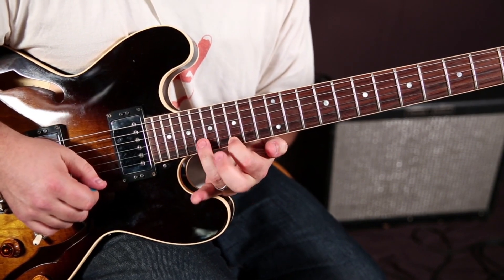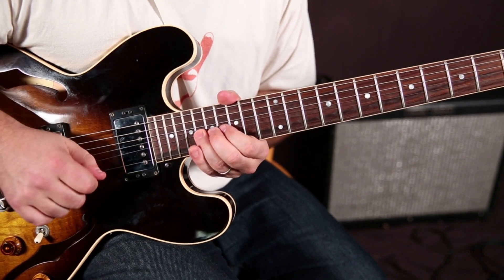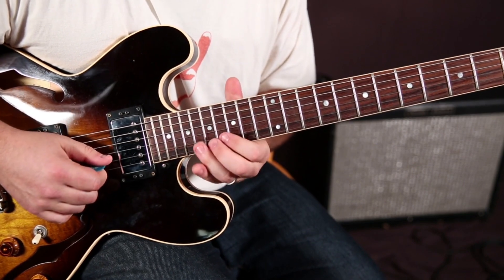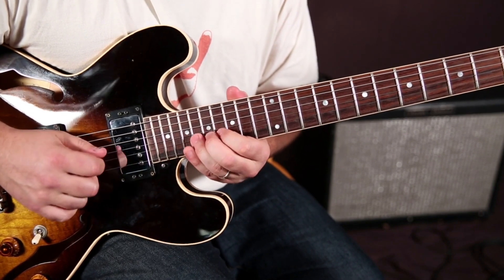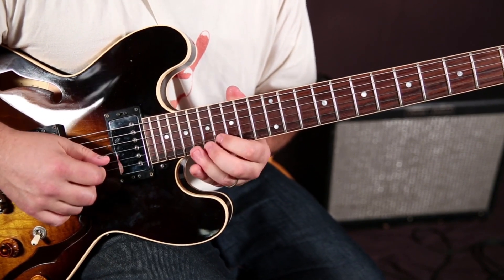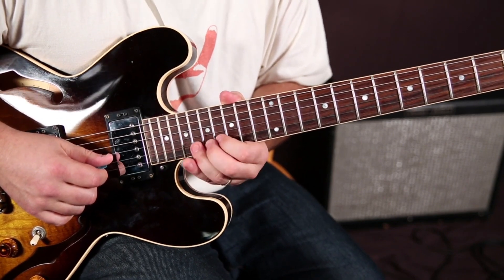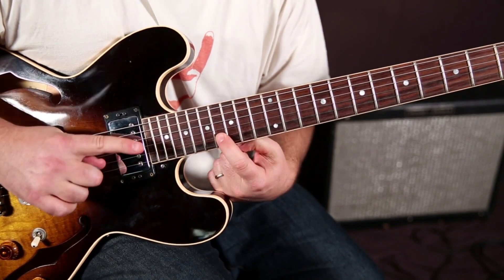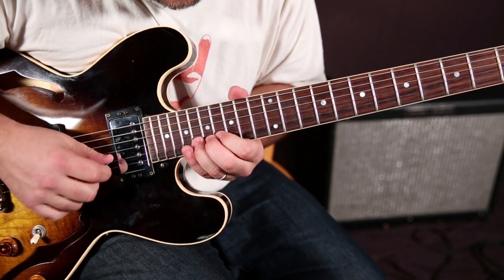The ring finger is going to go to the 18 of the B, and we're going to bend that up. So that's what I'm doing — we're bending it not all the way a whole step, just a little nudge. And then releasing it to the 14 of the high E.